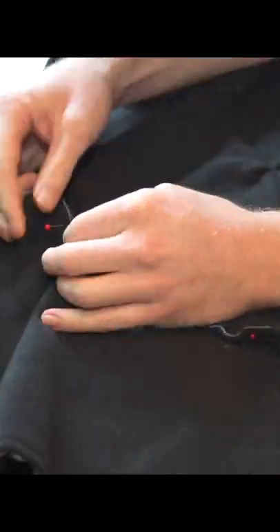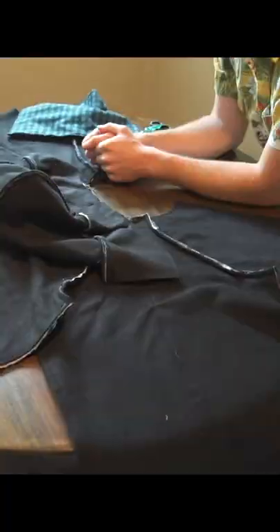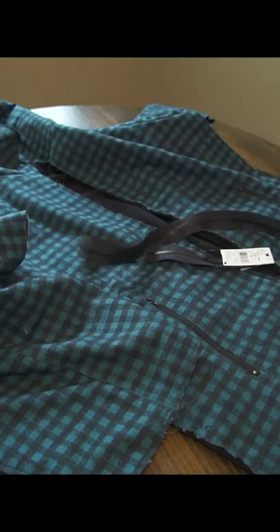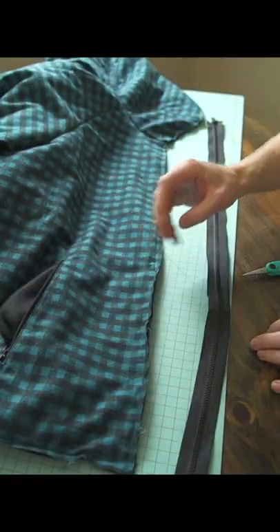Now put it all together, right? They didn't have the solid red pincushion, so I had to get a hot pink one. And sew it. Then we're gonna roll it over and sew it up again. Real nice.